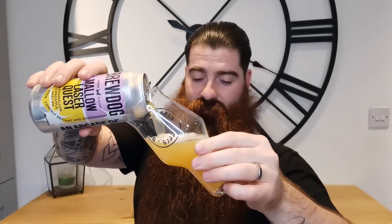First I'm getting it poured. I'll let you know the Untappd rating. On Untappd, this currently has got a 3.67. Like I said, I gave it a 4.